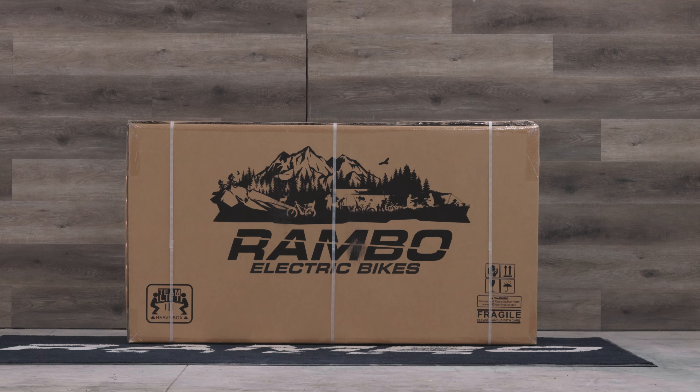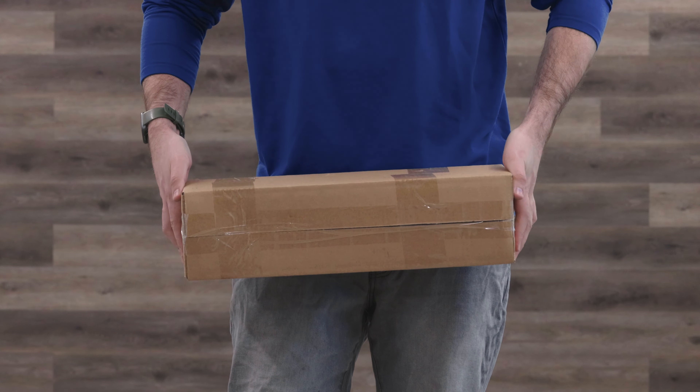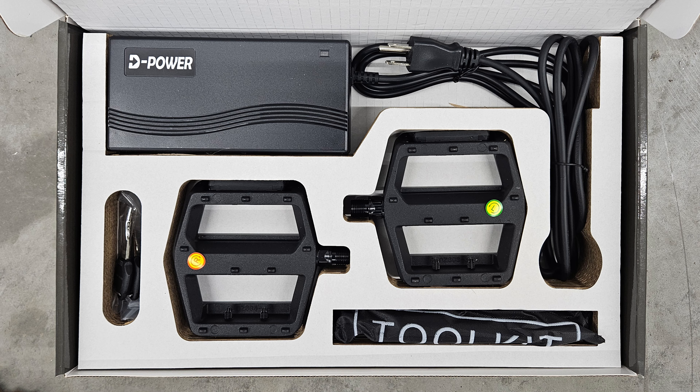Here is the box your Rambo bike will come in. Inside you'll find two smaller boxes, one containing your battery, the other containing your charger, keys, pedals, extra bolts and washers, and the bag containing the tools you'll need to assemble your Rambo bike.